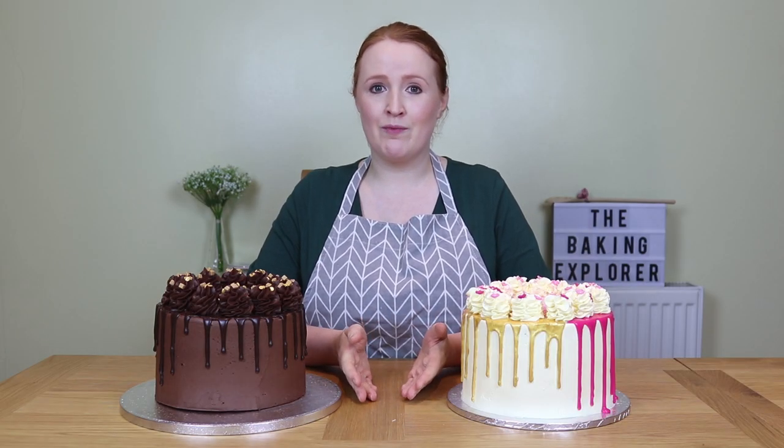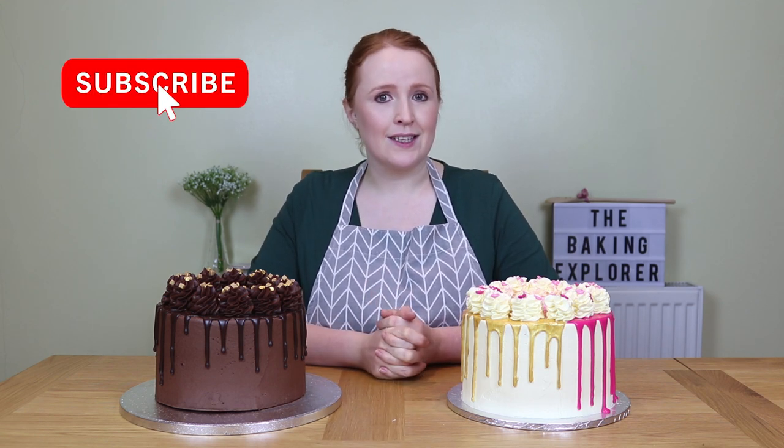Hello, welcome to my channel. If you've not watched one of my videos before, my name is Kat. I run a baking blog called The Baking Explorer. If you've not already subscribed to my channel, then please click the subscribe button and you'll be able to see whenever I release a new video.